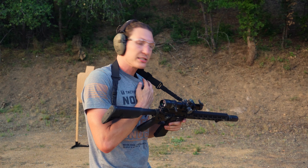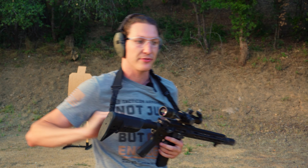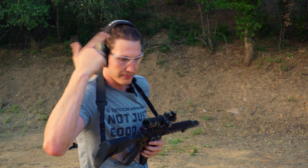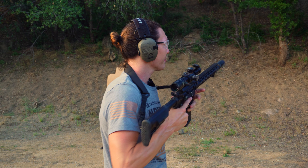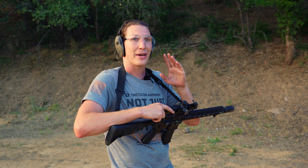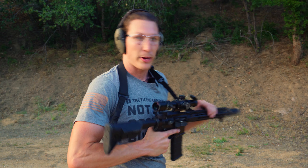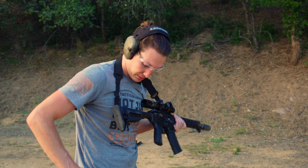It's not intuitive like a red dot is. A red dot is very snappy, it's intuitive — you bring it up, there's this big glowing red thing right in front of your eye and you put that on the target and shoot. This takes a second. It's going to take a little bit longer. You're going to bring it up and you might have to do 10, 15, 20, 50, a hundred thousand — however many more reps it takes to get proficient with it. But if you're going to run this on your primary, or even just have one in general, learn it. Get the training with it. Take the time to excel with it. Why have something if you're not proficient with it? Then it's just sitting there and it's a paperweight.